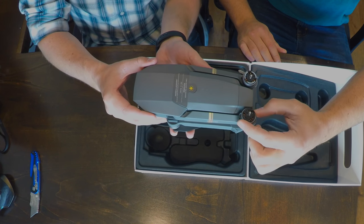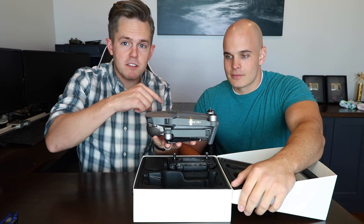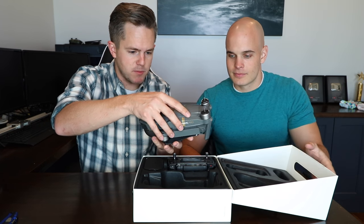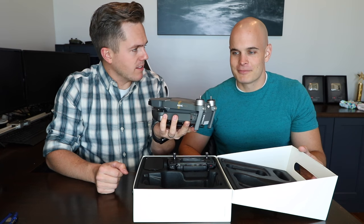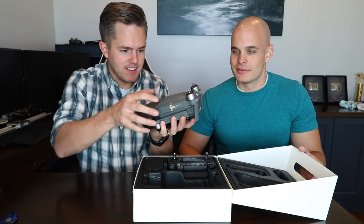Yeah, look how small those motors are. Look at that Phantom 4. We've got the Phantom 4 here for comparison to show the size, but this is like smaller than a football. Like a kid's football. That's impressive. Very cool.